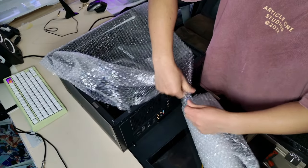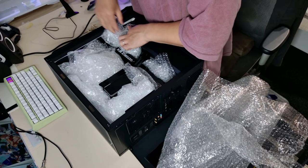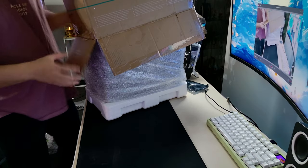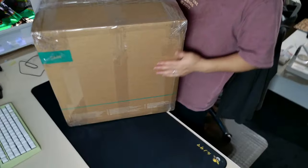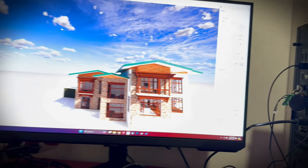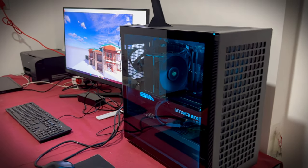Now let's pack up the PC and ship it to Bhutan. If you want to see the full packaging video, click the link in the top right corner. After more than 20 hours of flight, the PC finally reached Bhutan without a single scratch. I might upload the benchmark info next time, but for now, thank you for watching and I'll see you next time.